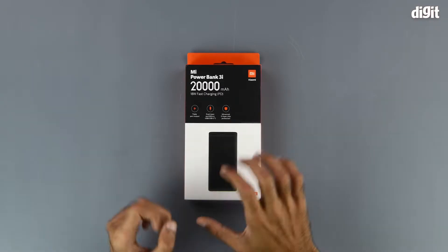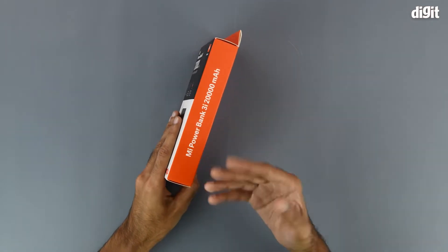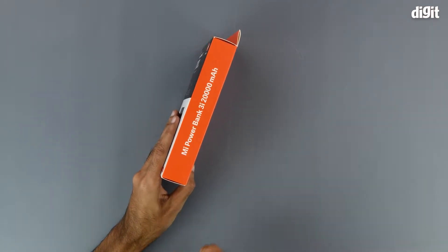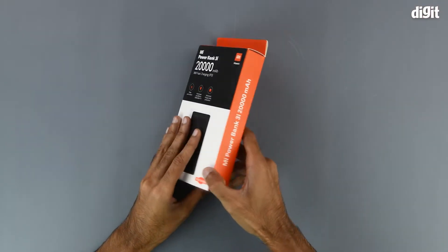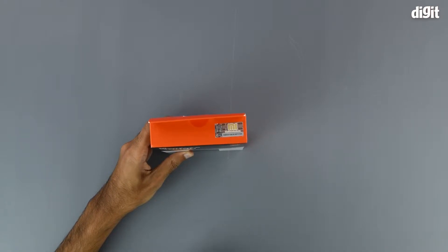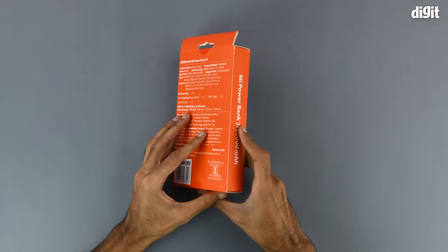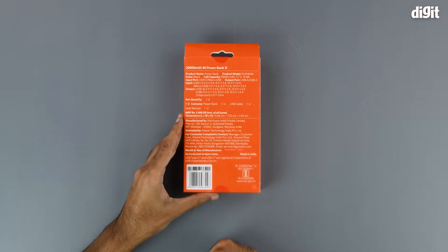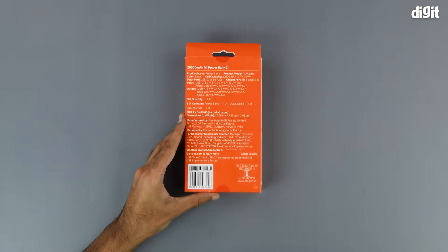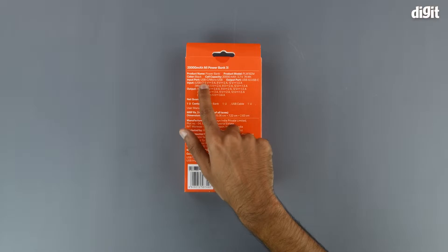On the bottom right we can see that the product is made in India. On the left and right hand sides of the package we simply have the name of the product, which is Mi Power Bank 3i 20,000mAh. Up top we have a sticker that says 'scratch for security code'. There's nothing on the bottom, and on the back of the box we have some of the technical specifications which we will go through briefly.